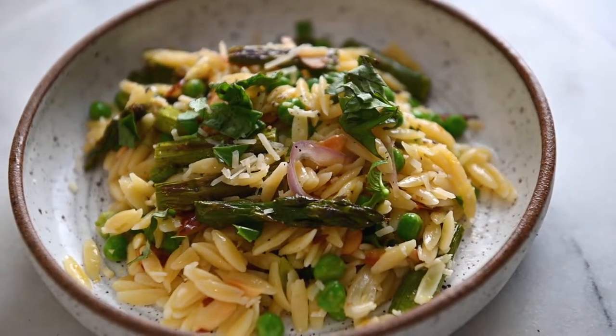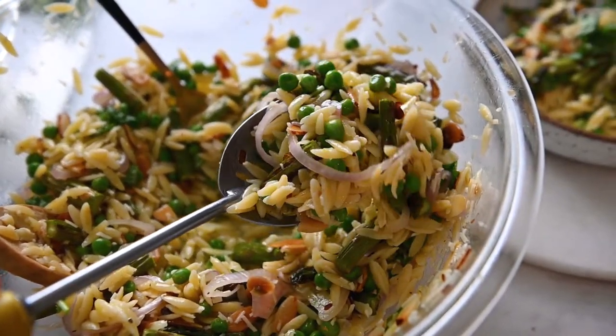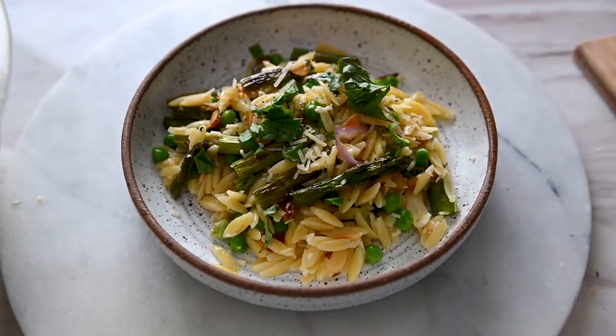Nothing says spring food to me quite like asparagus, peas, and lemons, so today we're putting all three of those together into a light and refreshing spring orzo salad. Welcome back to my channel. I'm Cassidy, a registered dietitian, and I share easy vegetarian recipes here every single week.